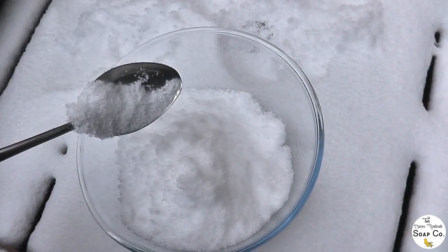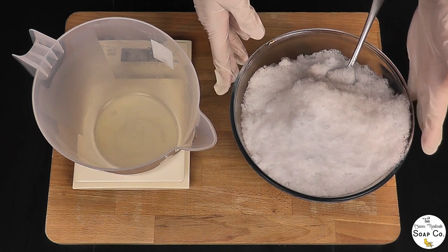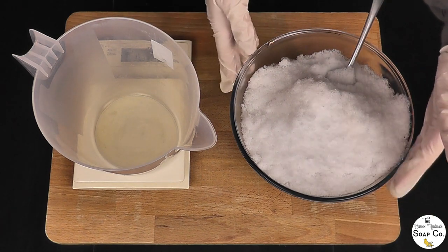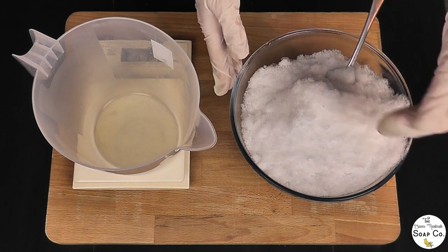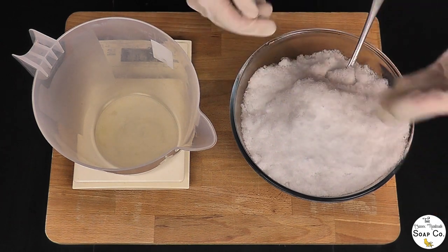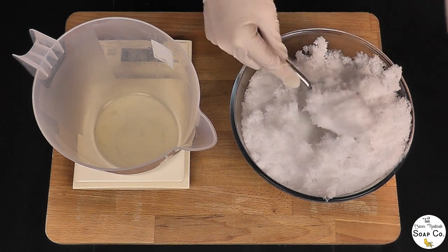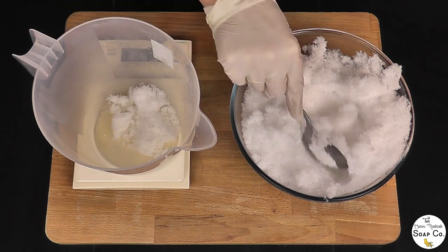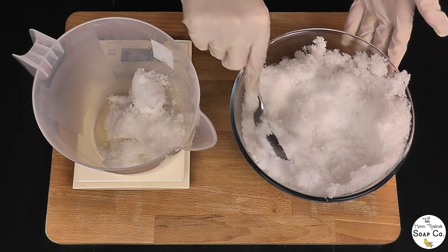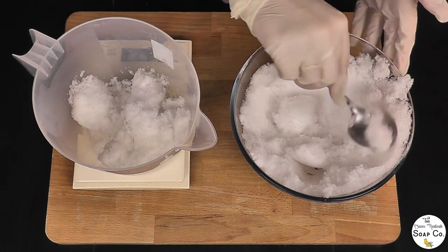I'm going to take it downstairs and weigh it to the correct amount. Here we have a bowl of freshly collected snow. The recipe I'm using today normally calls for 218 grams of water, so we will be replacing that with snow. I need to weigh out 218 grams of snow, because when water freezes it changes volume and size, but the weight always remains the same. So 218 grams of snow will weigh the same as 218 grams of water when it has melted back down. I see a lot of people asking if ice weighs differently to water — no it doesn't; the volume would change but the weight remains the same. So you don't need to worry about converting things like that.